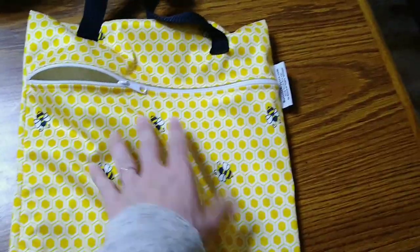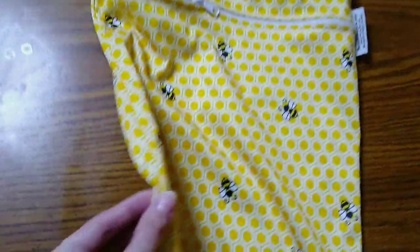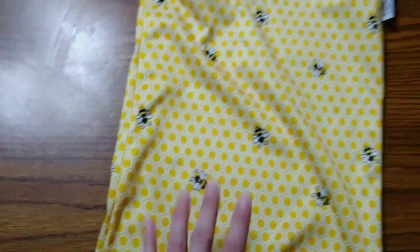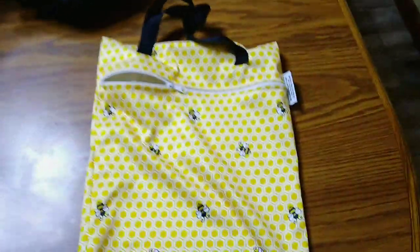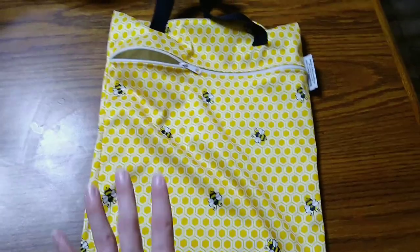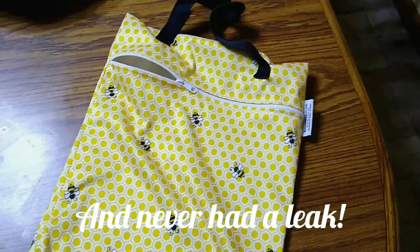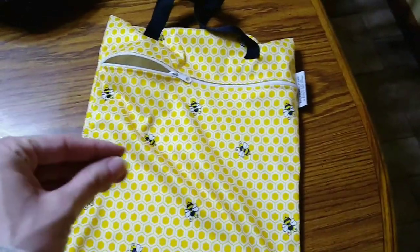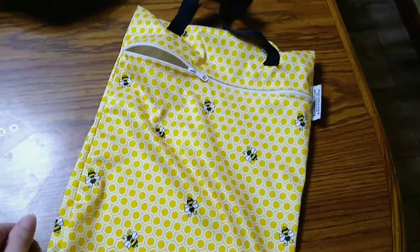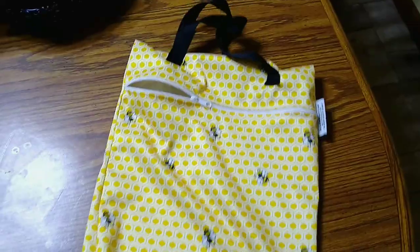It is made of a waterproof layer of PUL. It just has a single zipper — there's no extra pocket or anything, just one gigantic pocket. It has rolled seams, which can prevent leaks and odors. What I will say is that this holds in the smell better than some wet bags I have. Even when I get up close to put a diaper in, it really holds the odor in there.